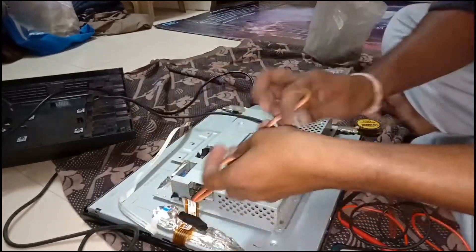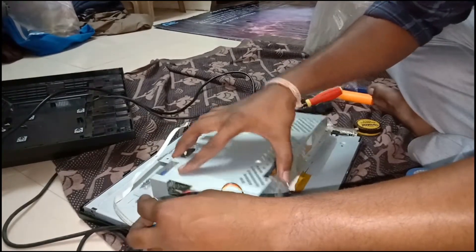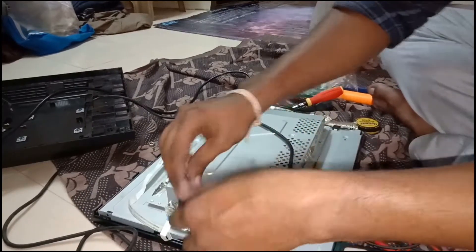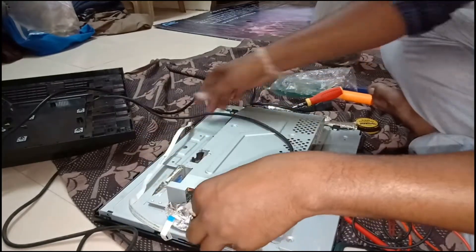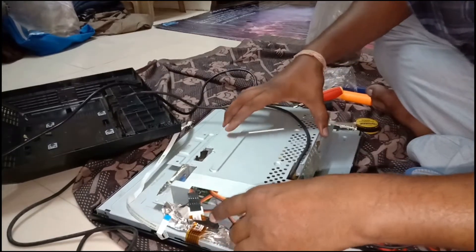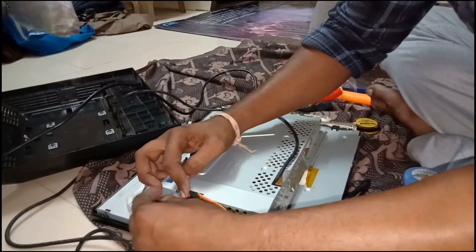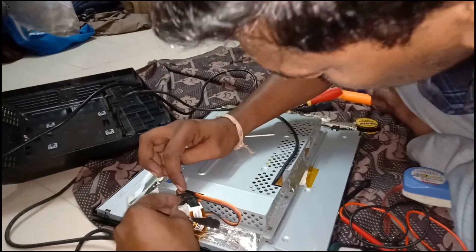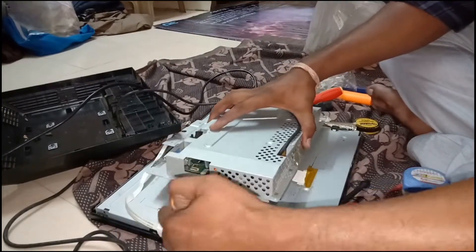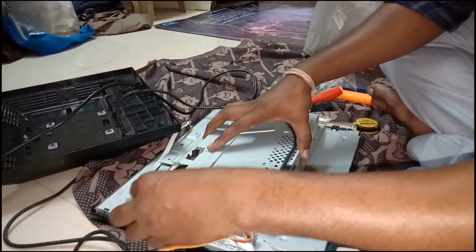This is the LCD cable — it must be fixed properly, otherwise the display will not come up. I will connect the button patches and display patches. Everything on the LCD, the LED lights also — that cable must be connected properly, otherwise LED backlights will not come on. The LCD patch must be connected properly. This patch is easy to break, so handle it carefully.